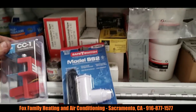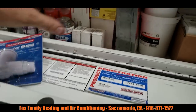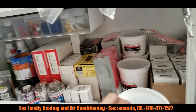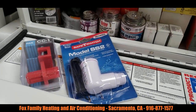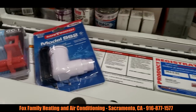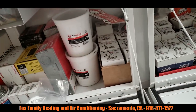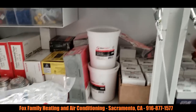These are the condensate safety switches. I love putting those on people's systems. They can save the control board, the blower motor, the sheetrock down below, and all that stuff. Installing these is critical.